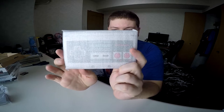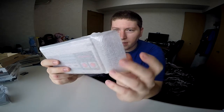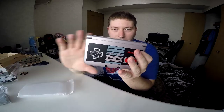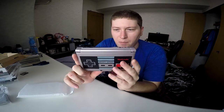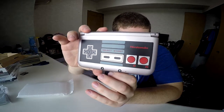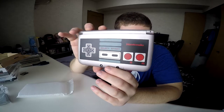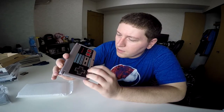We have the pièce de résistance — the 3DS XL. That's so cool. Love the look of this thing. I'll let you guys have a little look at it from the front perspective. It's got a very minimal shine here, just kind of enhanced because of the front-facing lighting. But it's actually a fairly dull-looking finish, which is good.